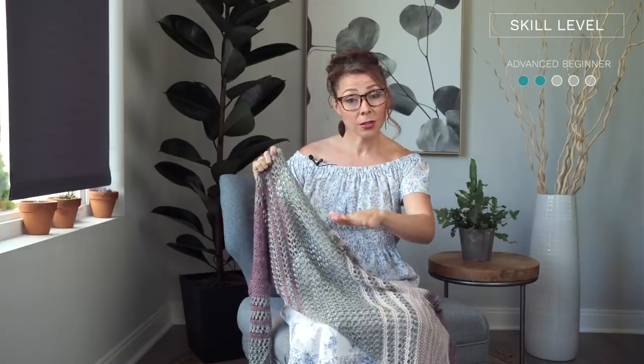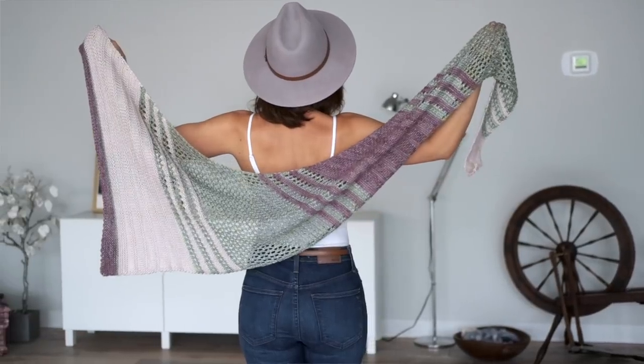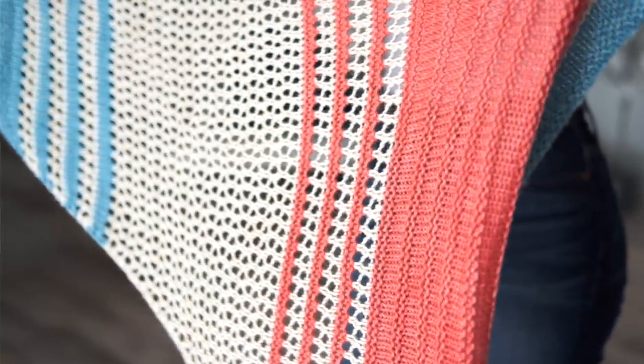It is a wearable, easy elongated triangle pattern and it only uses basic stitches like knits, purls, yarn overs, and knit two togethers. So if you know how to do those stitches and you've made a few projects, hopefully you should have no problem making this pattern. One thing I really love about it is that it actually looks more complex than it is, and that's just due to the color changes and texture changes, but they're all just made up of those basic stitches.